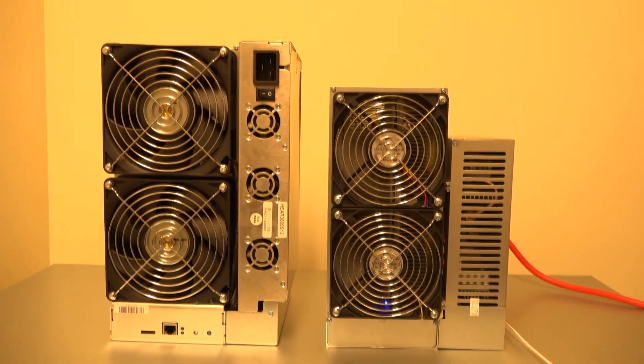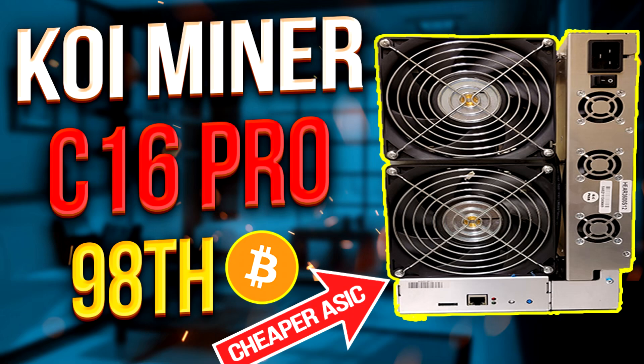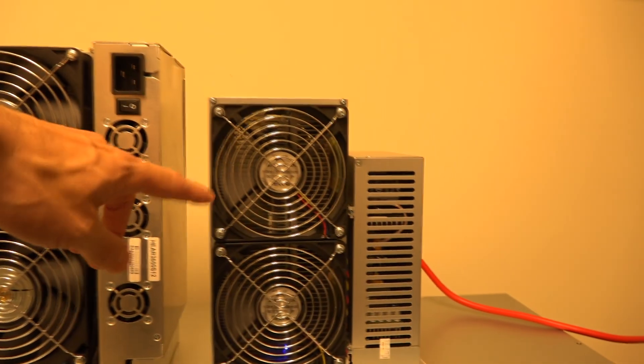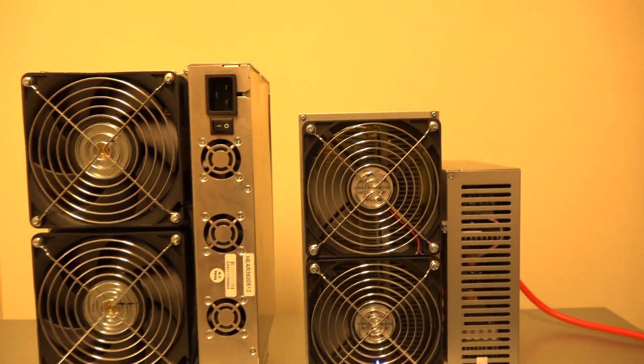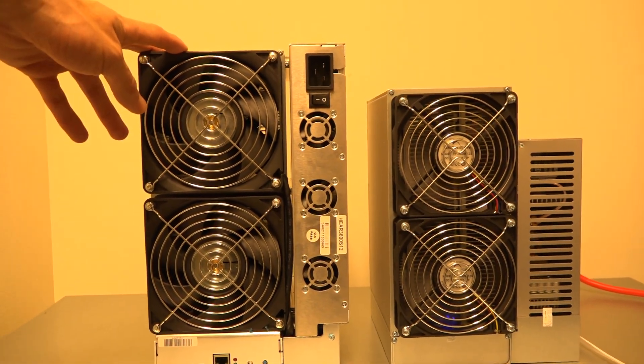To give you a size comparison: over on the left is a Koi miner, a BTC miner that costs around seven thousand dollars, and over here is the new Goldshell HS Light. You can see it is definitely smaller for sure — there's no doubt about that.